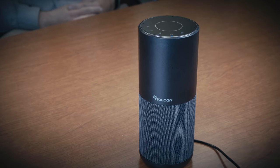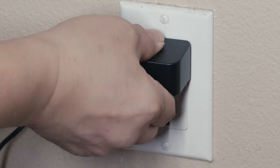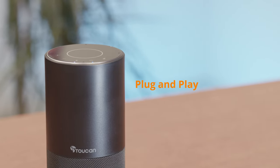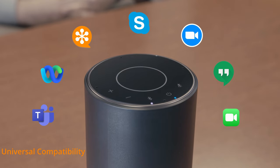Introducing the Toucan conference speaker. The Toucan conference speaker is designed to be plug-and-play. Just connect with the included USB cable and it just works. The Toucan conference speaker works seamlessly with most conference software.